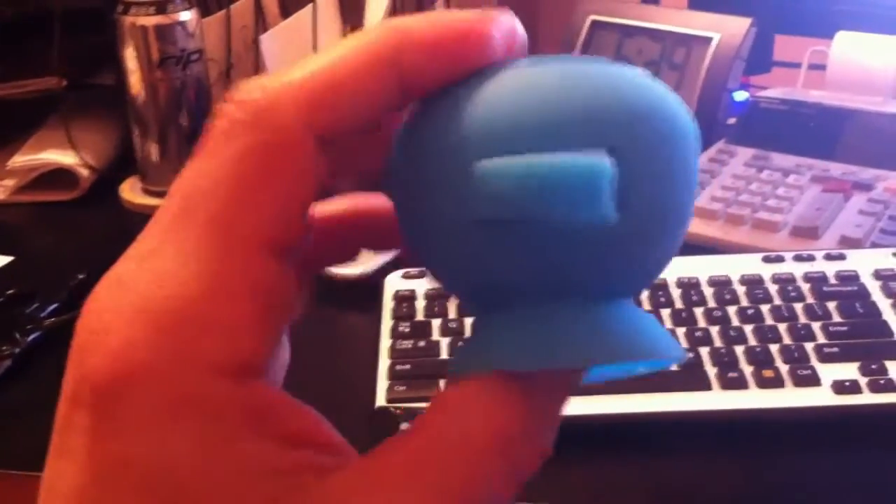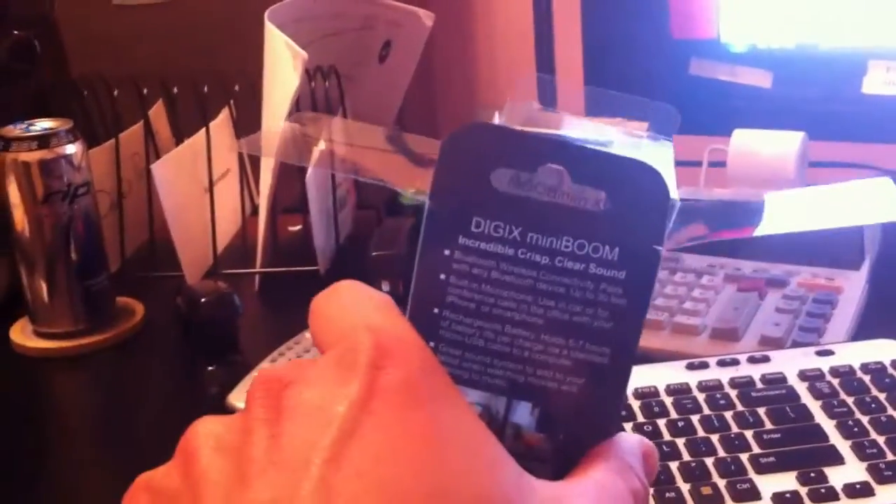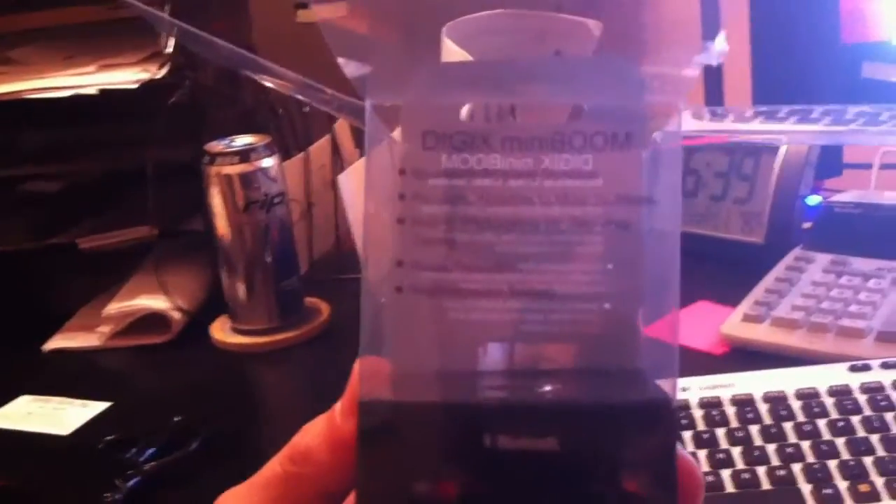You've got volume up, volume down, and this button does something — I think it's a play/pause button. I wish I could play it for you but unfortunately I'm recording this video with my phone, so you'll just have to take my word for it that it's pretty good. This is the Digix MiniBoom — I give it two thumbs up. SillyReviews.com.